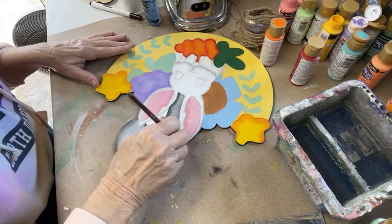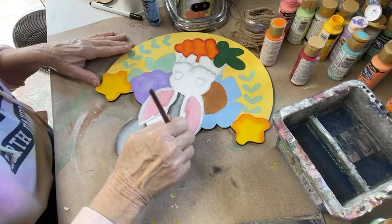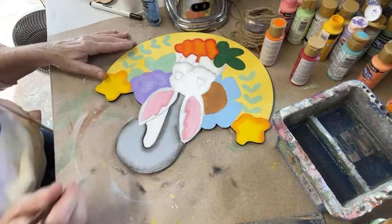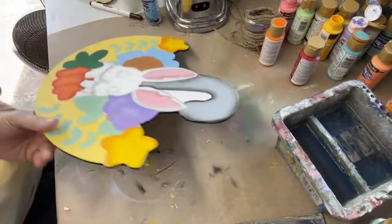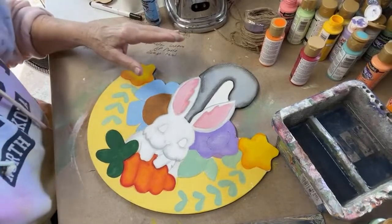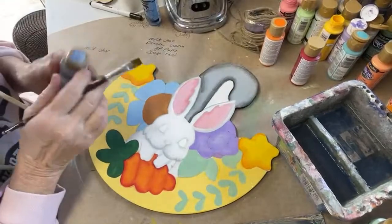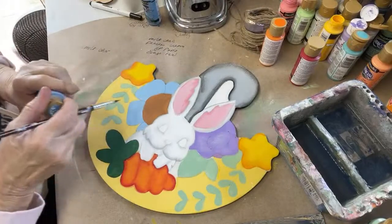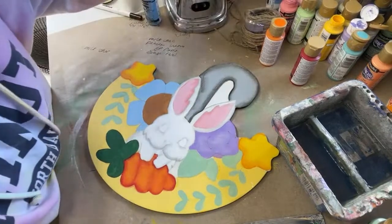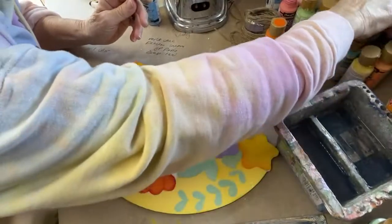I am outside, so you're going to hear the dogs bark and the birds chirp. Luckily it's not raining, but you'll probably hear the train going by soon. When you're painting, the details are usually the best part — I like the details more than I like just base coating everything in, but I've got to find a dark blue.